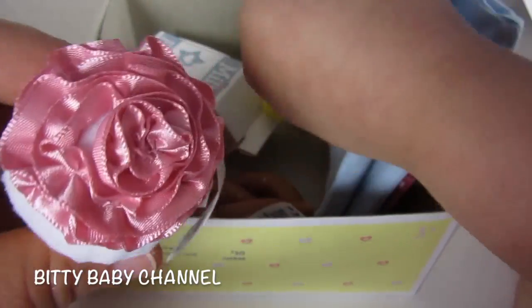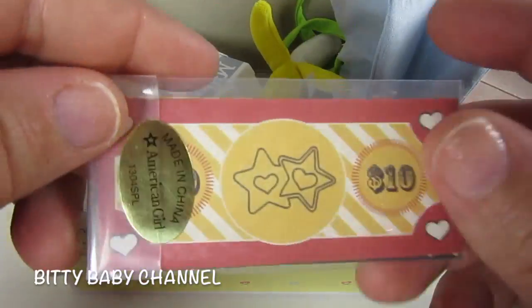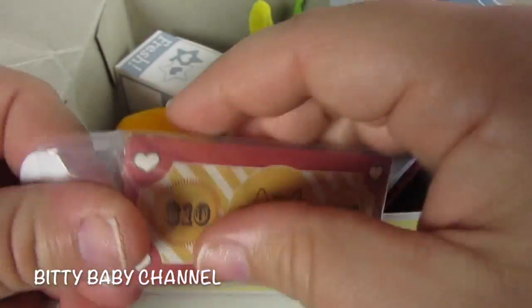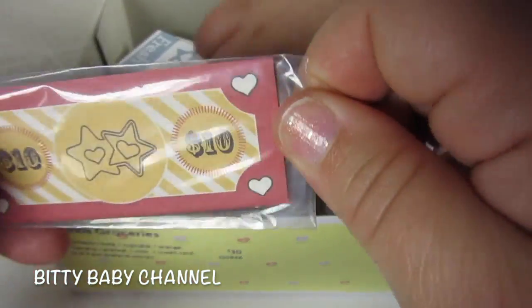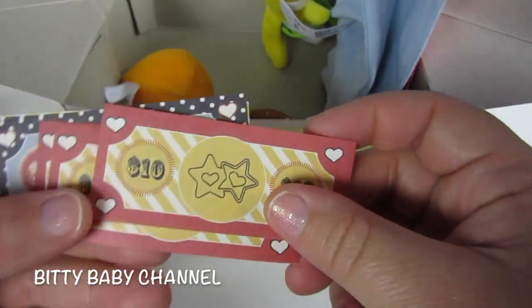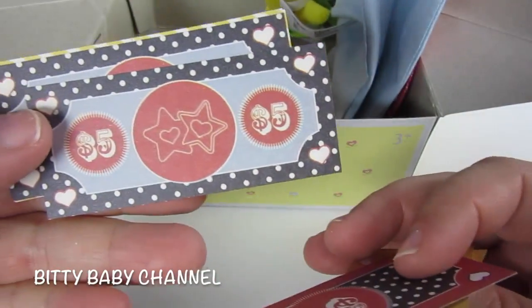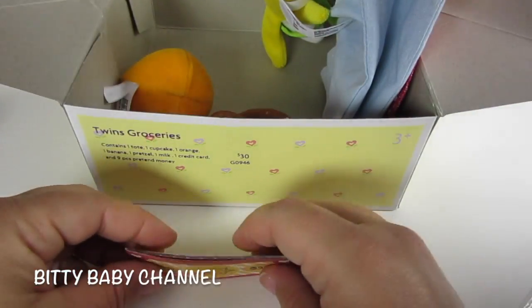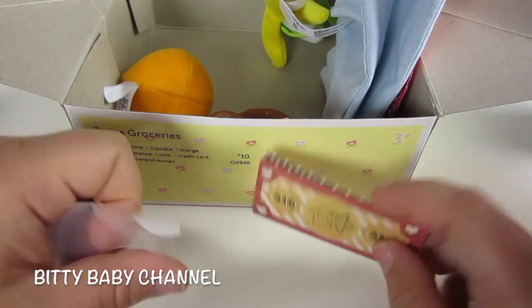We have one really cute cupcake, and a card. Oh look, this looks like money — pretend money. Let's open it up. It's money, Elsa — ten dollars, all the red ones are ten dollars. Five dollars. One dollar. I love that. And milk.